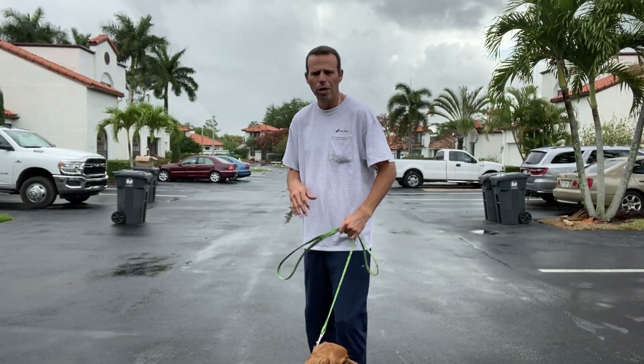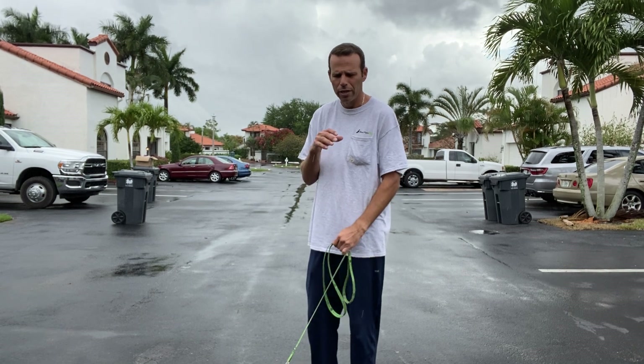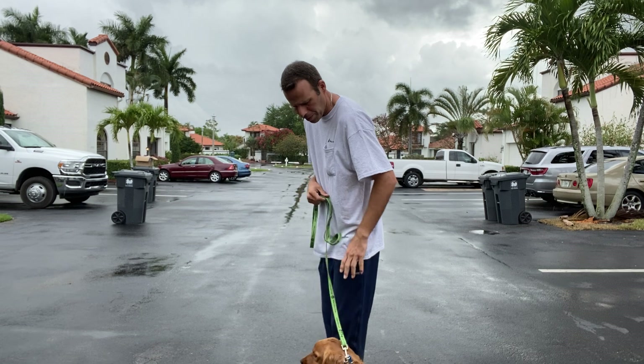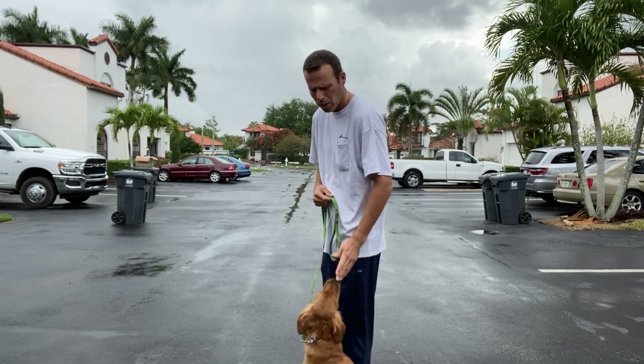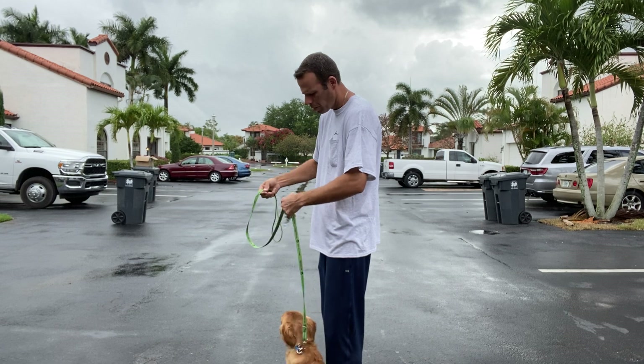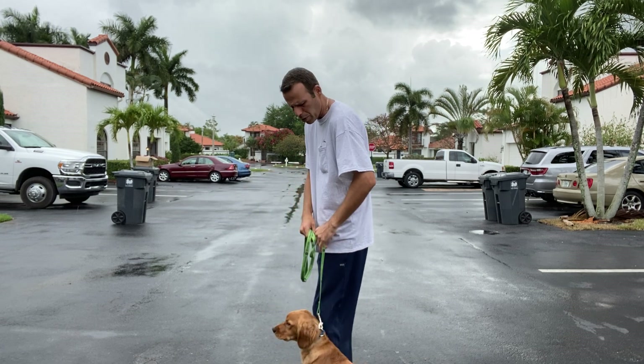Right now I just want to do a basic leash walking video so you guys have the basics on how to walk. When we walk Phil, he's always going to be on our left side. I want to hold some of the leash in my right hand and then have it in my left.